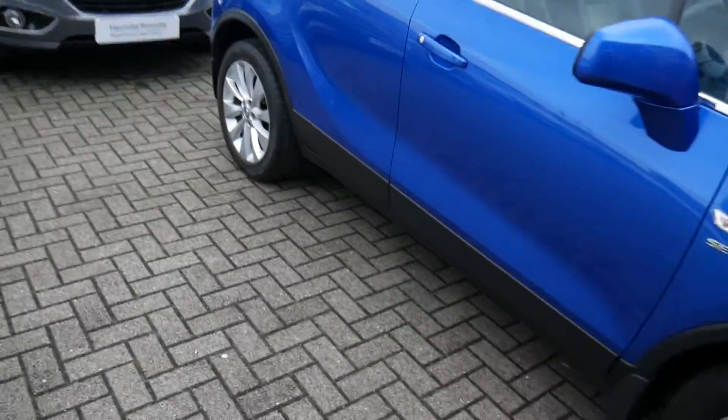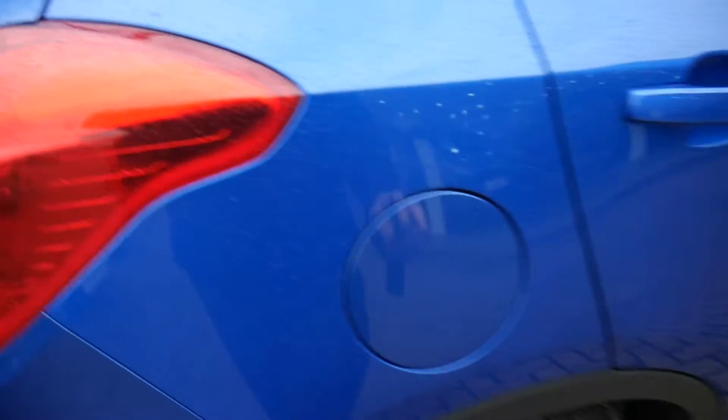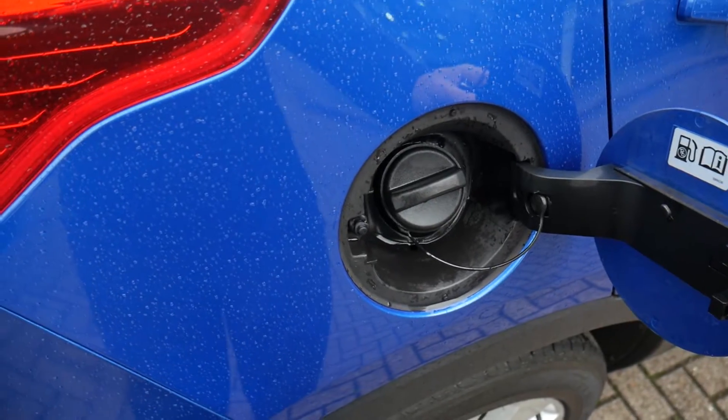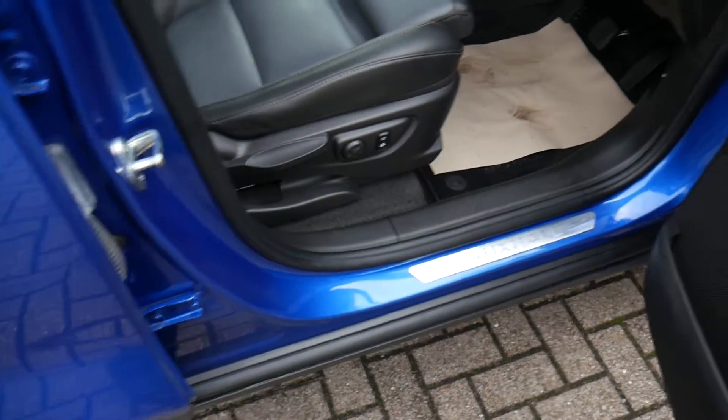Around the outside, the fuel filler is on the driver's side. As long as the car is unlocked, just give it a quick prod and it pops open. It takes normal unleaded fuel.